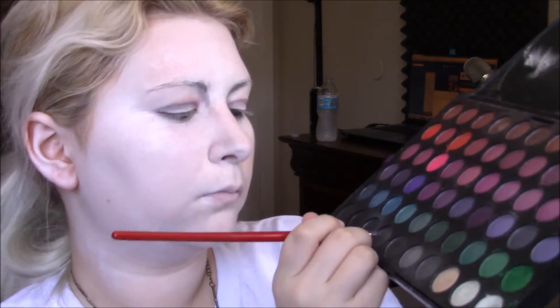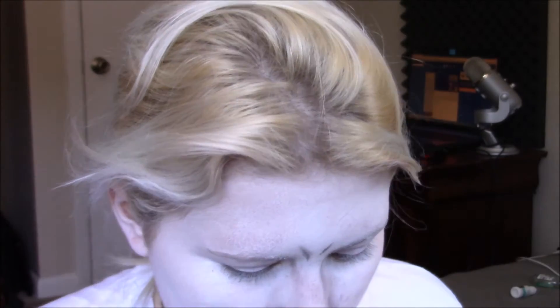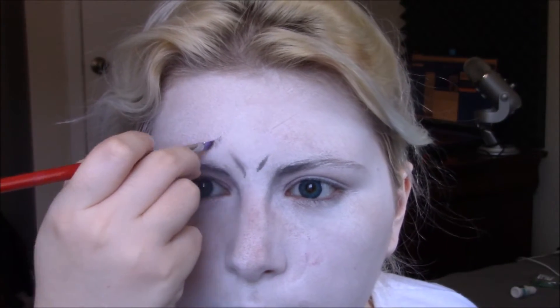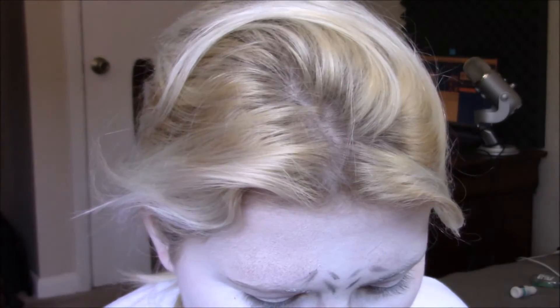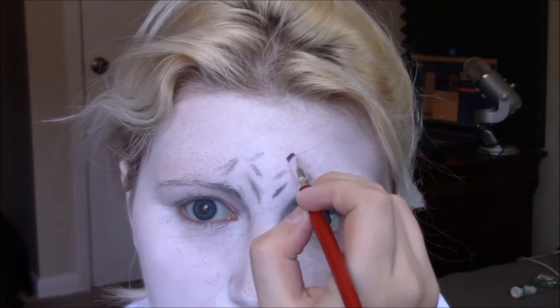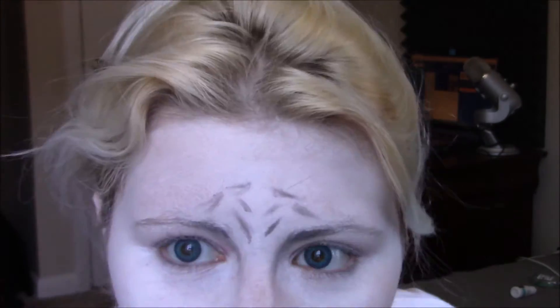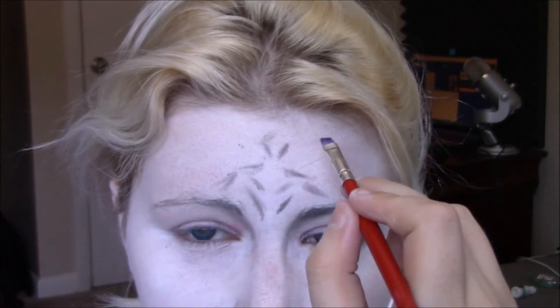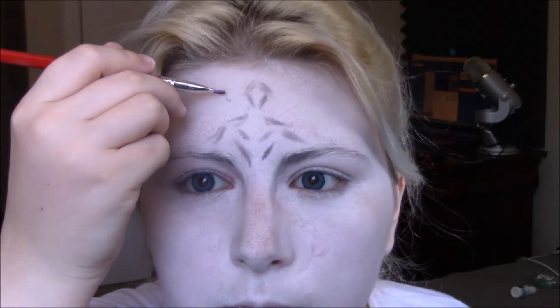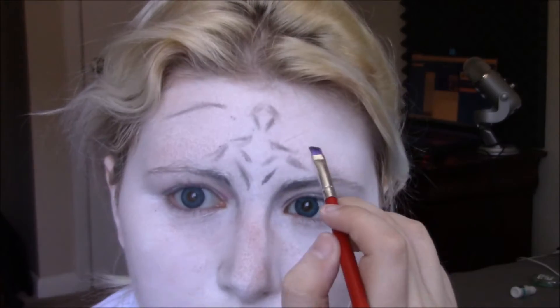I took my angled brush one more time and went in with a slightly darker gray, then started doing my lines. I looked at a reference picture and that's how I got the lines for the forehead, because tigers are actually a lot more complicated to draw on your face than you think. I'm doing a simplified design since I really don't have the tools or products to go super in-depth — just simplified markings on the forehead with a darker color to get that tiger shape.